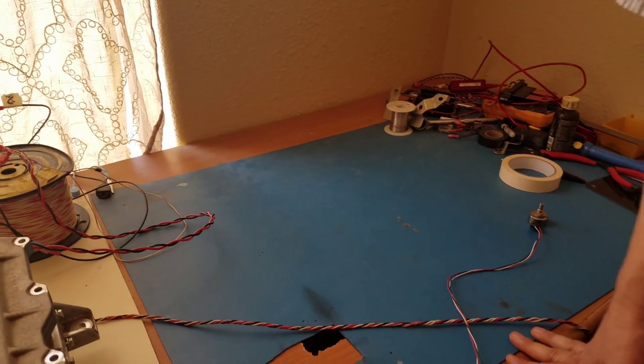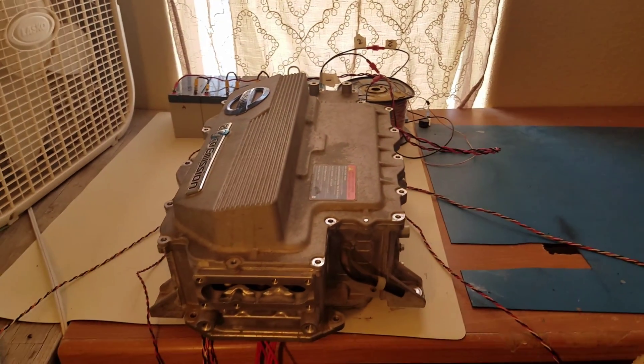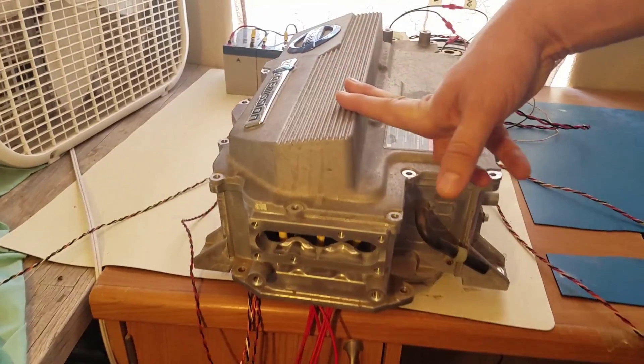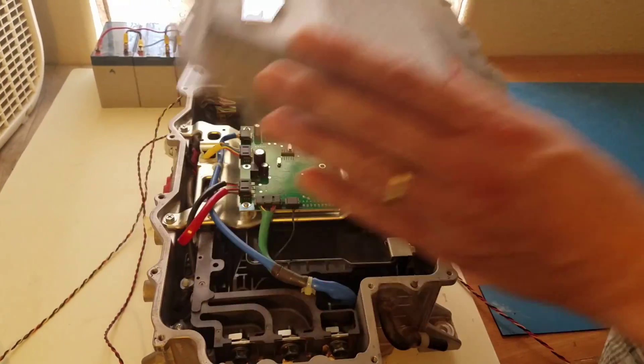We finally got the 2011 and 2012 control board replacement tested out. Here's the controller with the case on, and here's what it looks like with the case off — that's the board.